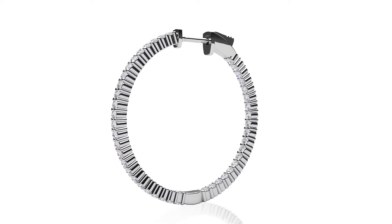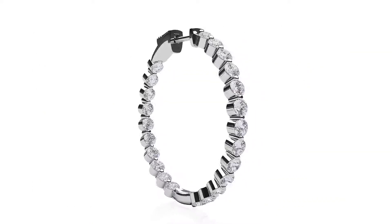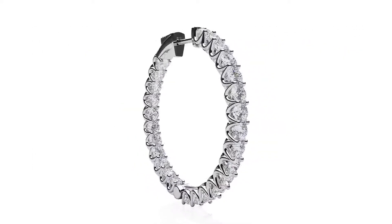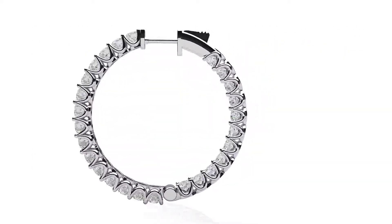Our designs include two-prong, four-prong, and graduated.